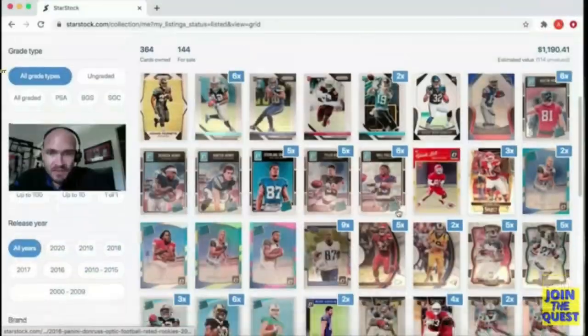Lower your overhead and sell more cards with the eBay Standard Envelope. In this video I'm going to give you a quick tutorial on how I do it. Let's dig in.